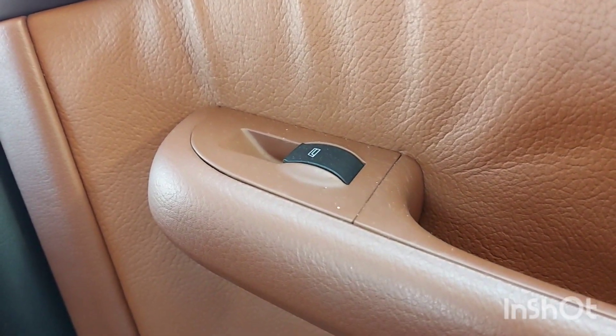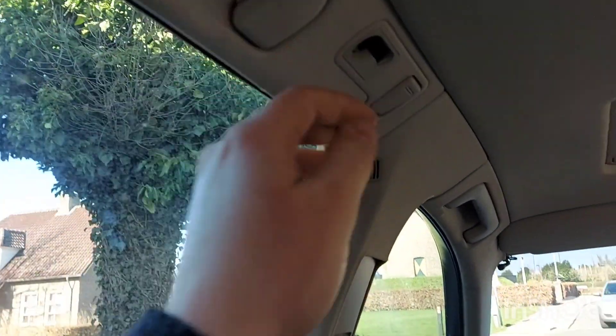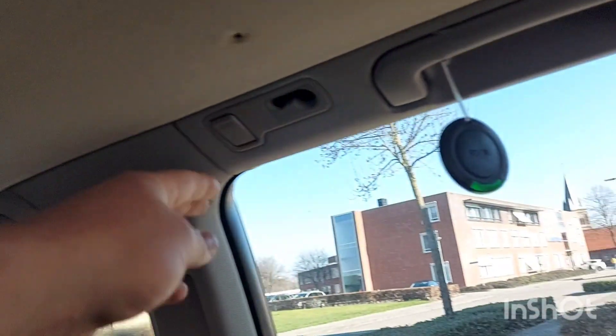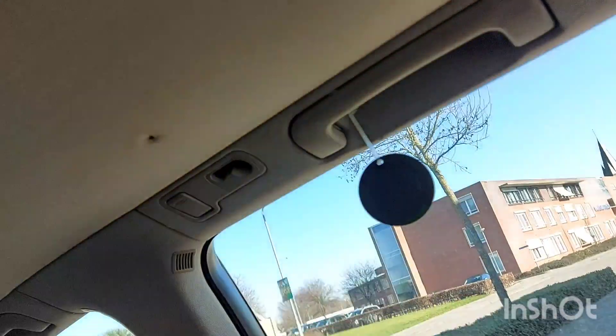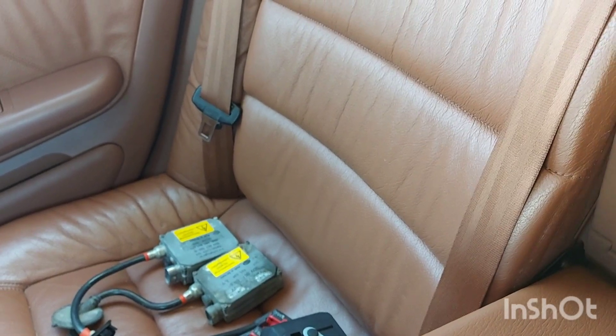In the back you've also got electric windows, a nice chrome handle, a light switch — and the light is basically independent. On all four sides you've got handles and things to hang items. In the middle console you've got a first-aid kit in there, and even more storage in the back. These seats fold in like that for extra space.